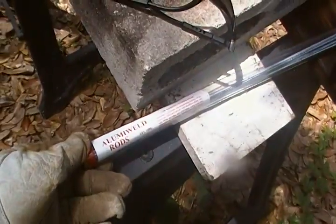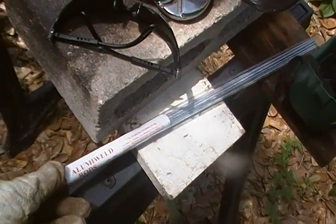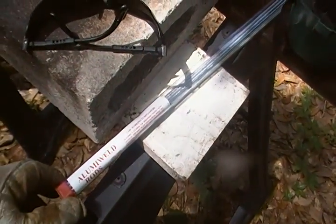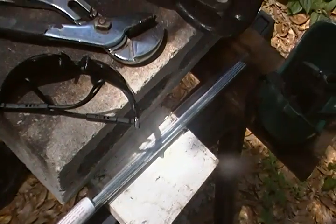I have these rods over here — these are for welding aluminum, and I got this at Harbor Freight too. Normally I've been using Coral 60 for welding 60, 63, T5 aluminum. I've welded aluminum pretty good. Like I said, this will be my first attempt on cast metal here.